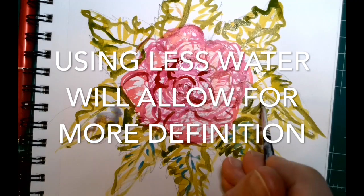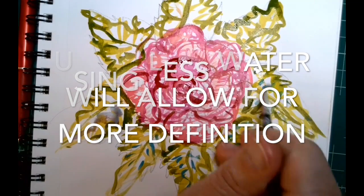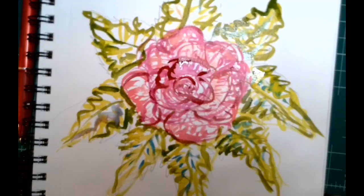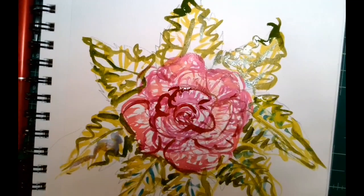Whether you're using markers or watercolors, I recommend using less water — less water gives you more definition when working into your drawing. Create your wonderful expressive drawing and then turn that in to the assignment.